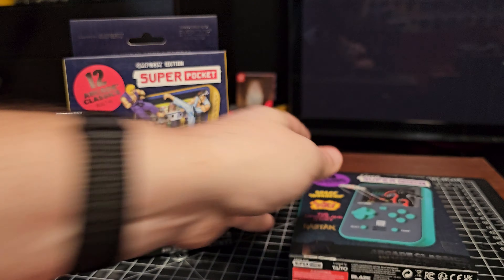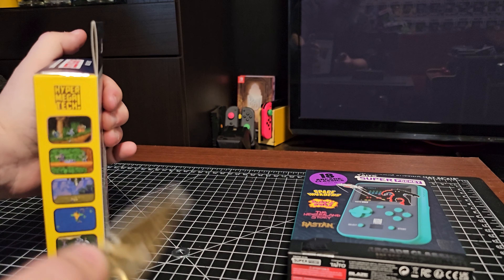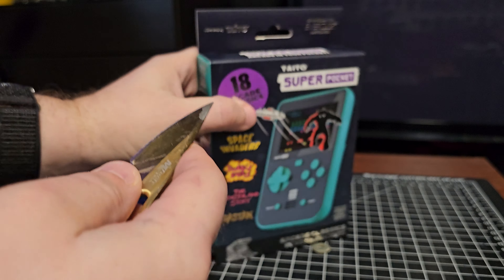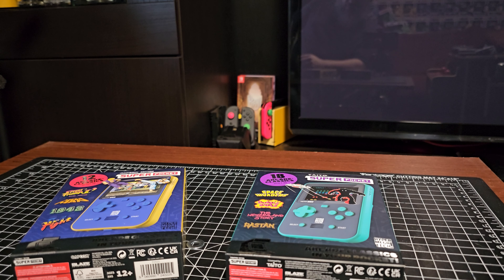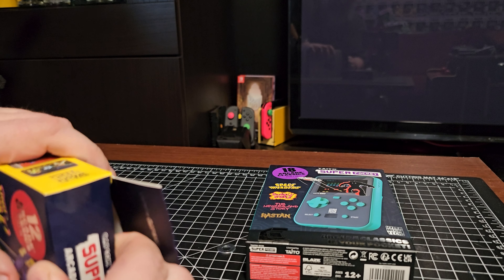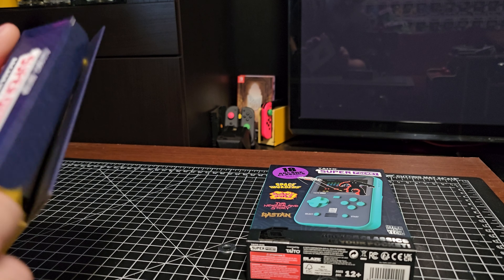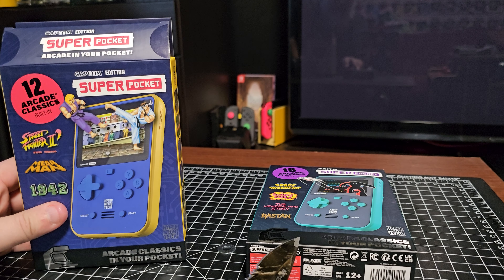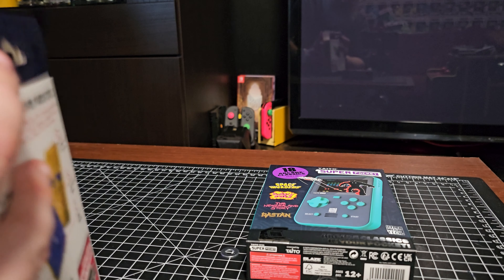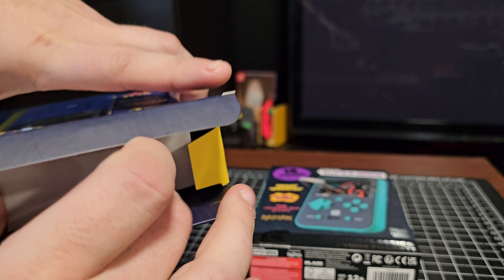Let's open up the Capcom one. There are seals on the side, so let me get a knife out. Might as well do the other one as well. There has been a mix-up with the limited edition where at least one person got a Capcom Super Pocket with Taito games on it — not Capcom and Taito games, just Taito games. Both units had the translucent cases, but the Capcom one had Taito games on it. Somebody screwed up there. I doubt it happened here, but we'll see.